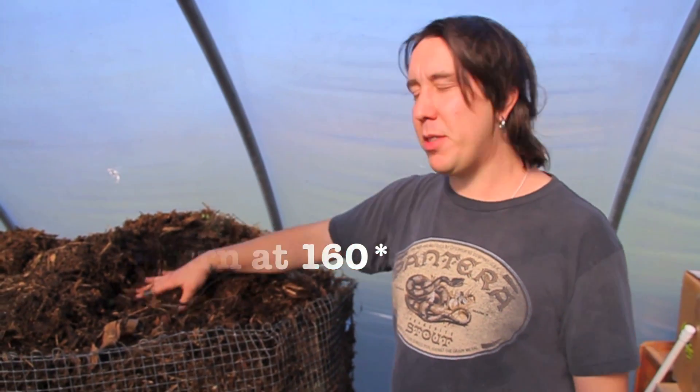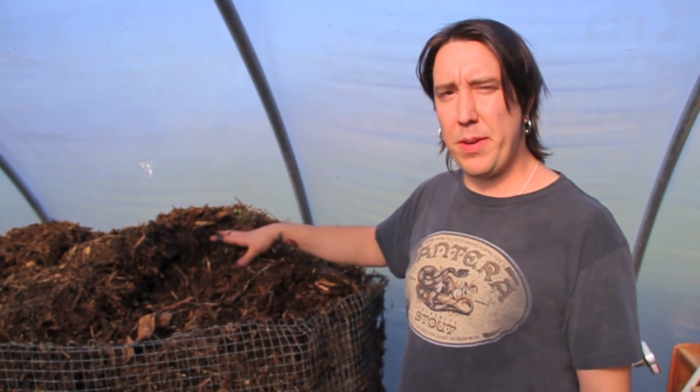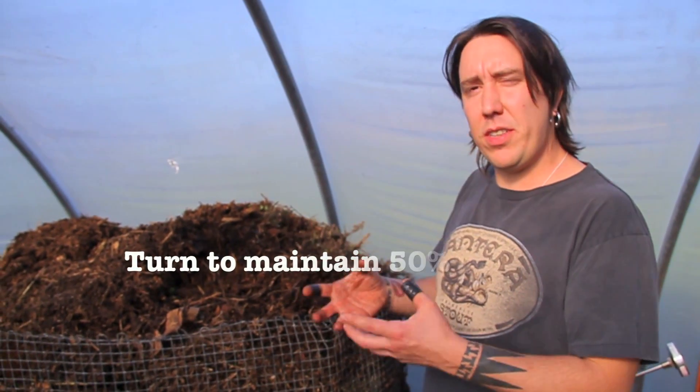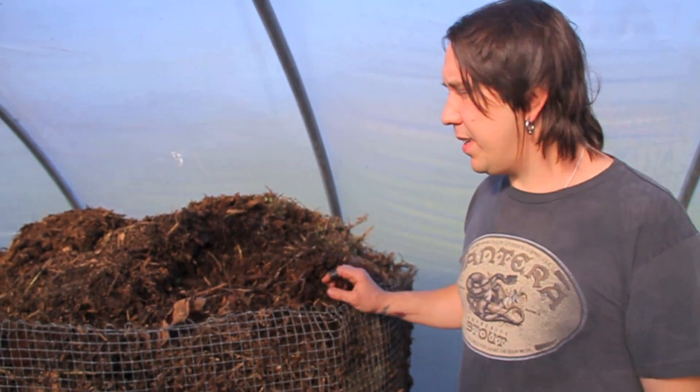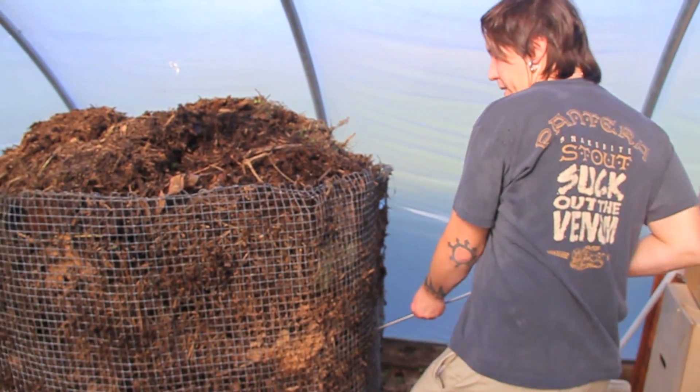Other times I might turn it is if I'm squeezing it and I've got too much moisture — then I need to get some dry material in there, turn it, get some oxygen in, and use that dry material to soak up the moisture so that I'm back to a level of 50% hopefully.